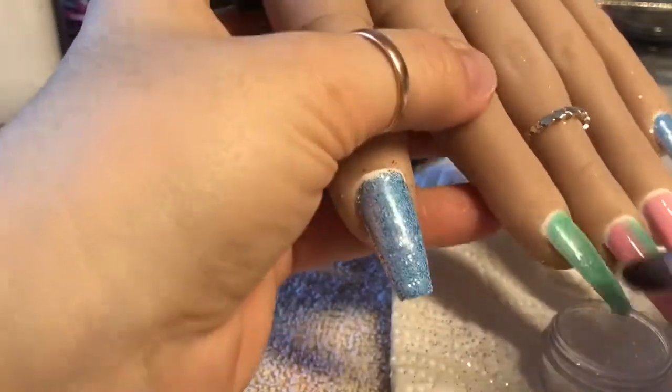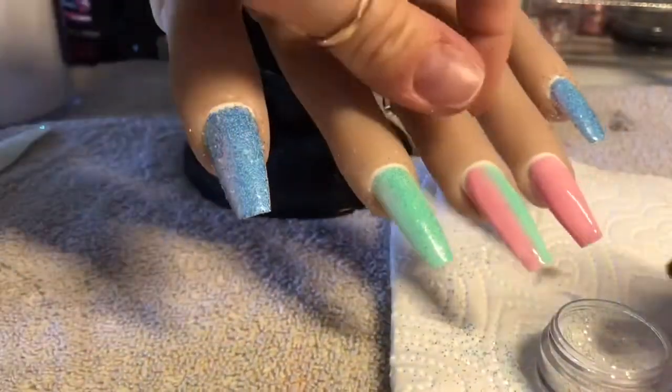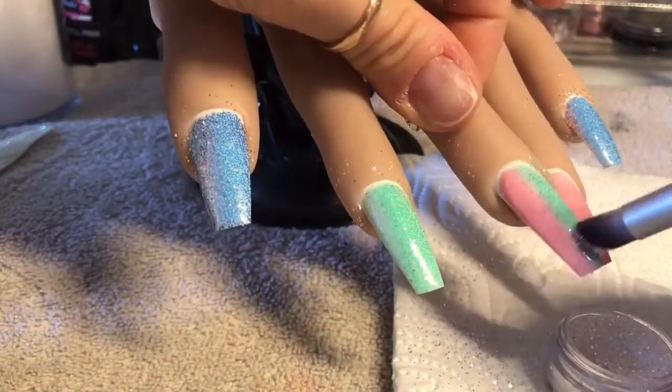They're like chameleon colour-shift kind of glitter. They're just lovely — I've totally fallen in love with them. But they won't work well with acrylic; they kind of lose their sparkle in acrylic.